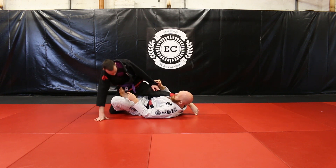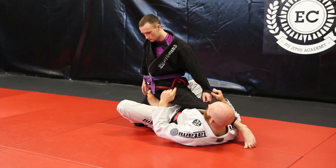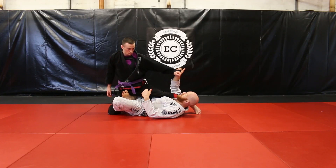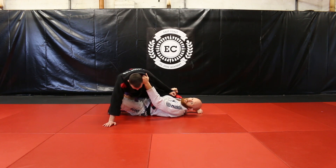My hooks are still the same as before. So as Sam kneels down, I still have the X-Guard. When he kneels down, nothing changes. I'm still looking for the same grips — grabbing his sleeve and grabbing onto his collar. And this is where we're going to start from.